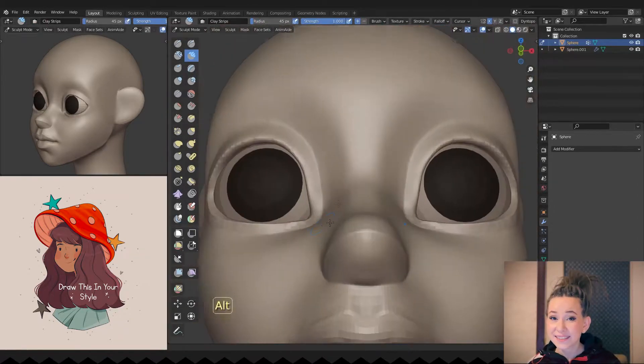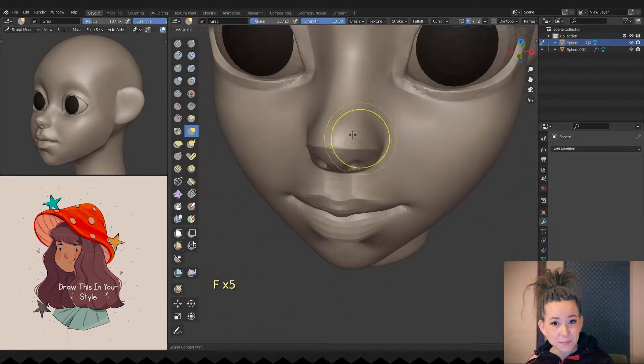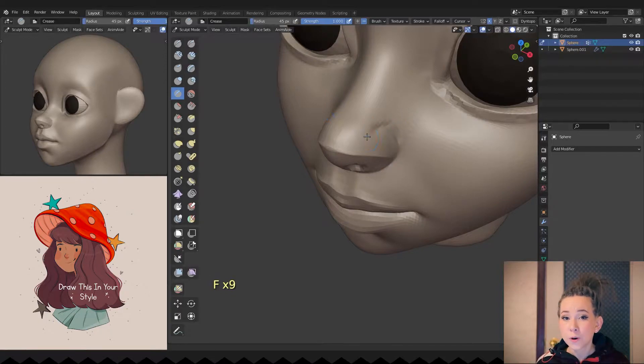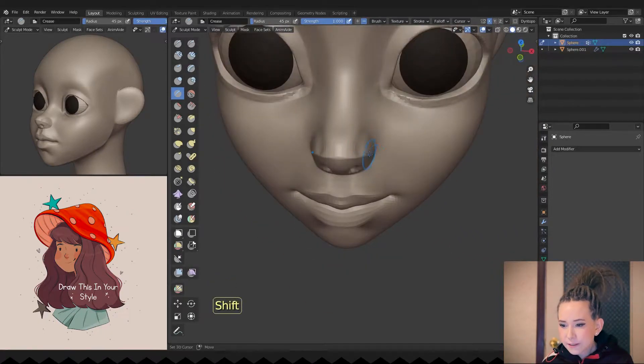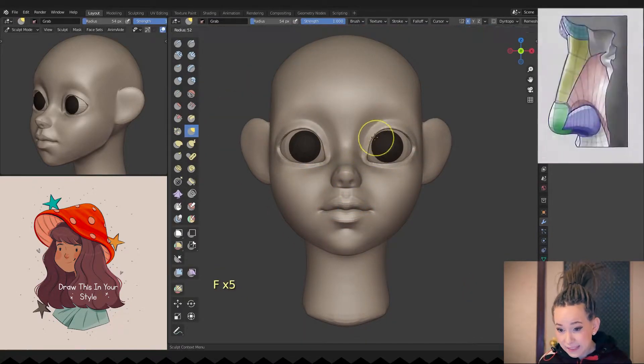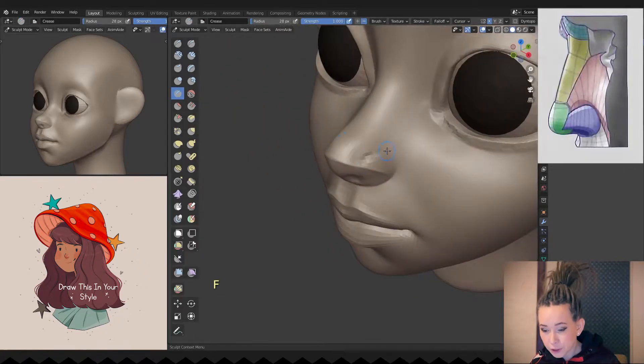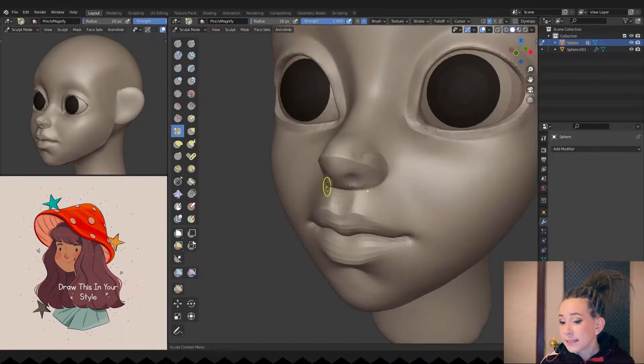It's time to add her nostrils. I'm using the scalp drop brush and making small holes, then switching to the crease brush and refining the wings of her nose. The nose itself is a very complex structure. Therefore, I try to sculpt the simplest version of it, and I don't dive into its additional anatomical features if I don't have to make a realistic character.